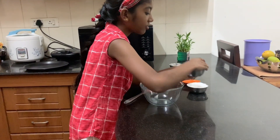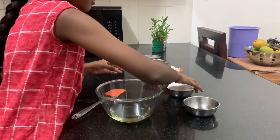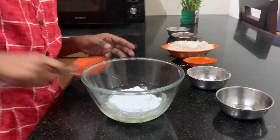First of all we will take half cup of oil and add half cup of powdered sugar and mix them both.